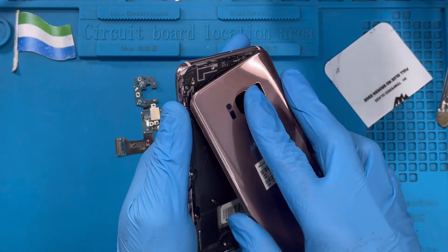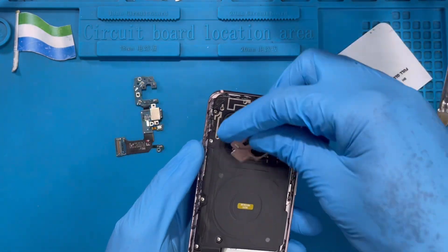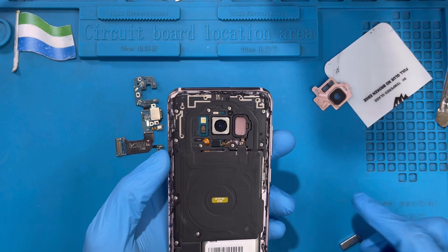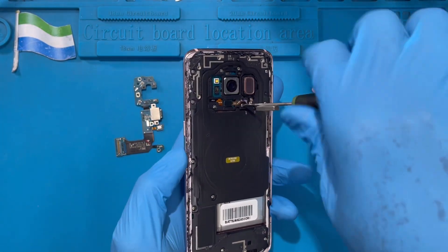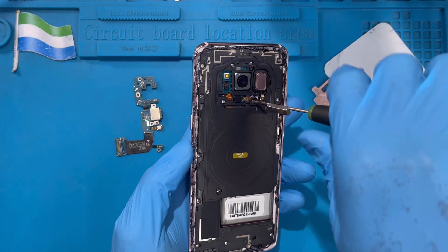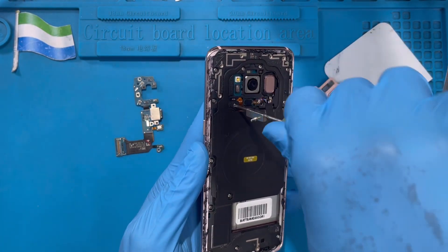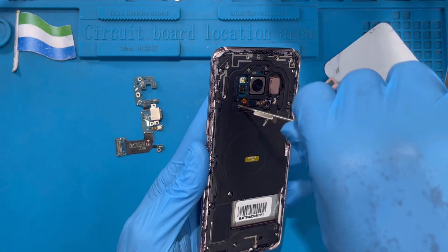Try to remove it slowly. If the glue is too hard, don't worry — put it back on the heat. This is the camera cover. Now you need to take out all the screws; there are so many screws on this phone. You have to take out all the screws because you need to disconnect the battery first before you can replace the charging system. You need to lift the motherboard up and pass the connector inside there.